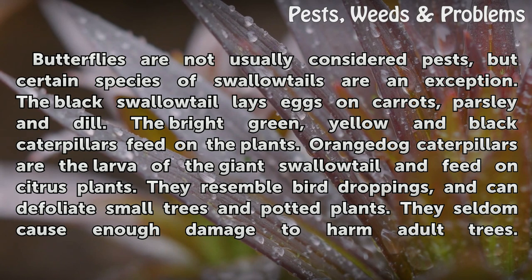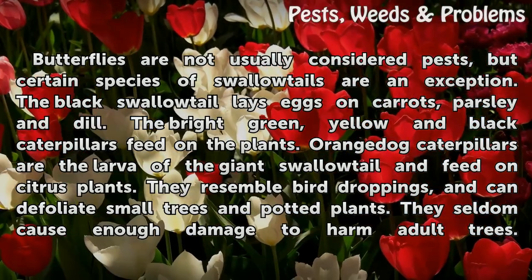The black swallowtail lays eggs on carrots, parsley, and dill. The bright green, yellow, and black caterpillars feed on the plants.